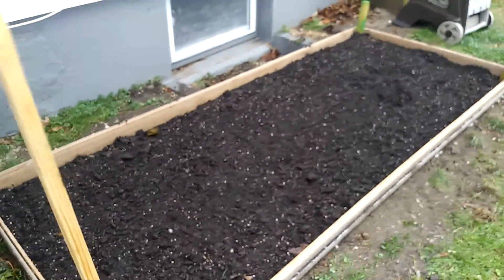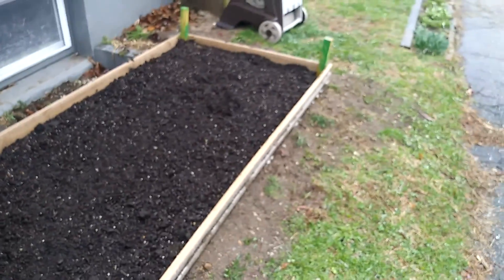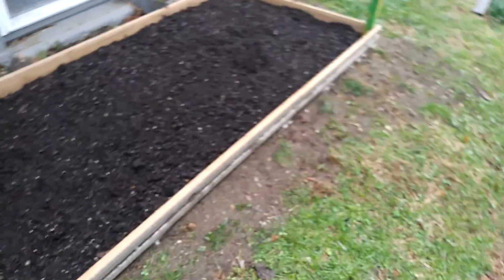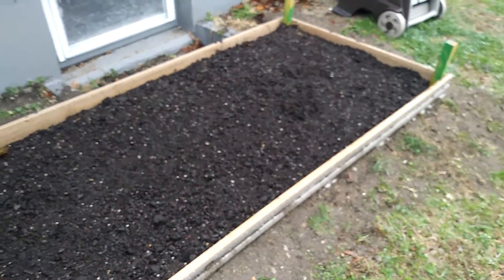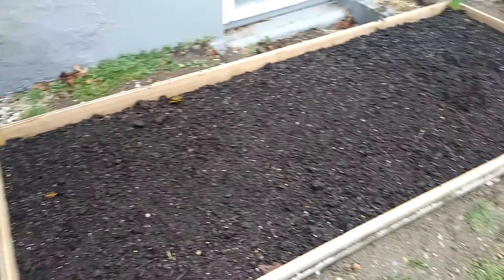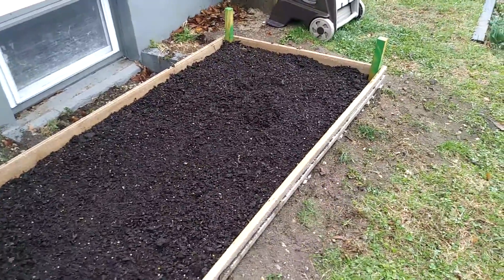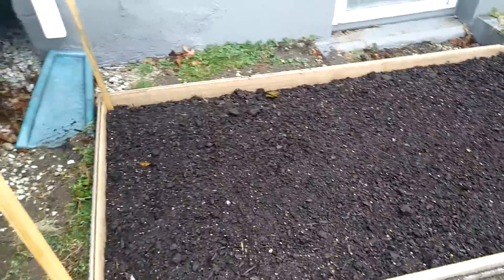Welcome to another Garden Sunday. This one's a little different — I just got this raised bed built yesterday, which is good progress. This is where I'm going to be planting my tomato plants, cucumbers, and stuff like that later in the year, sometime during April. Right now I'm just prepping the bed to make sure it's all good for when I start growing plants.